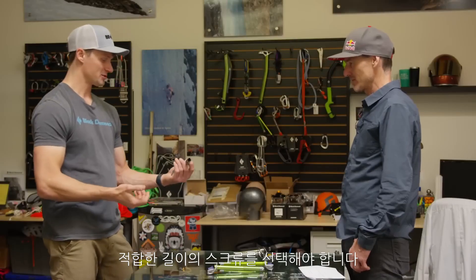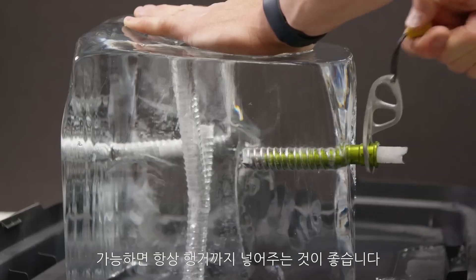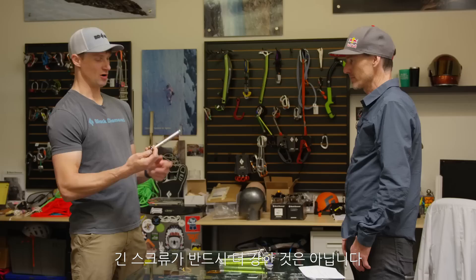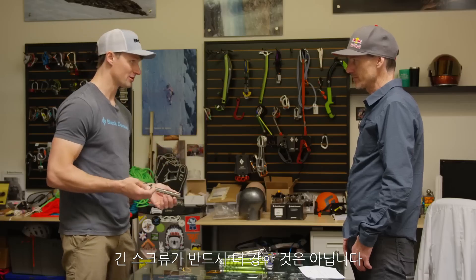You want to choose the right screw length for the ice you have in front of you and always go to the hanger when possible. Longer screws are not necessarily stronger.